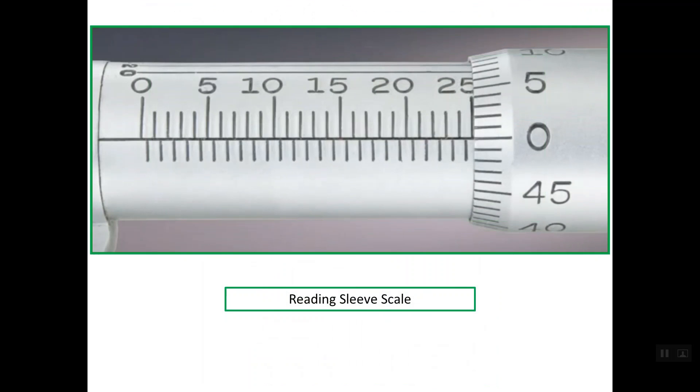Let's first understand how to read the three scales, starting with the sleeve scale. This scale represents whole millimeters and half millimeters. The way to read it is straightforward: line 0 mm, 0.5 mm, 1 mm, 1.5 mm, and so on up to the last line at 25 mm. That is how to read the main sleeve scale in whole and half millimeters.